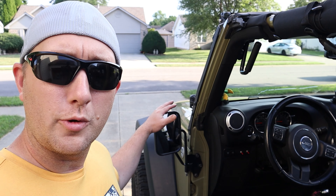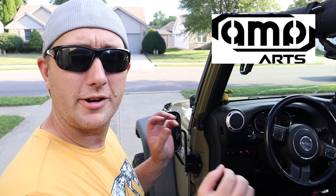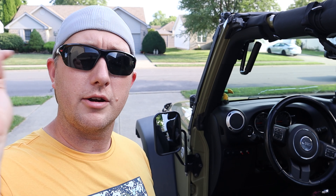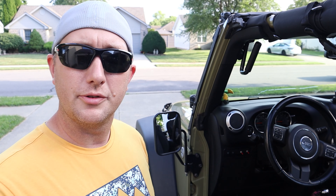There you have it — off-door mirrors by QM Parts. Very easy to install, very simplistic, easy to adjust. As long as I have the top off my Jeep and the doors off, these are going to be my go-to mirrors. I will put a link for them in the description below. If you'd like to have some for your Jeep, go click the link and pick up a set. I hope you guys enjoyed the video — I'll catch you on the next one.